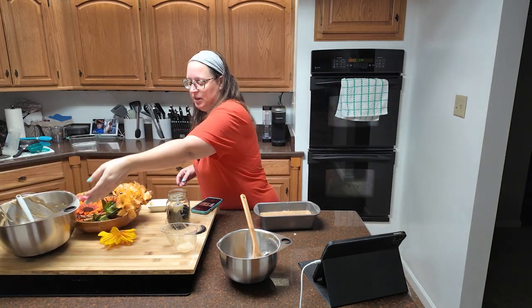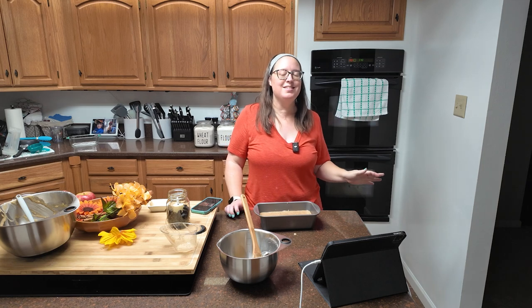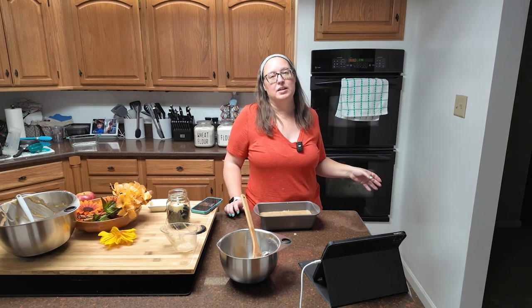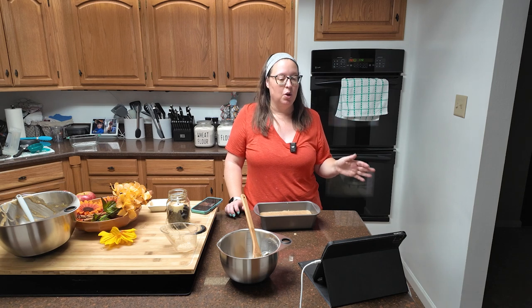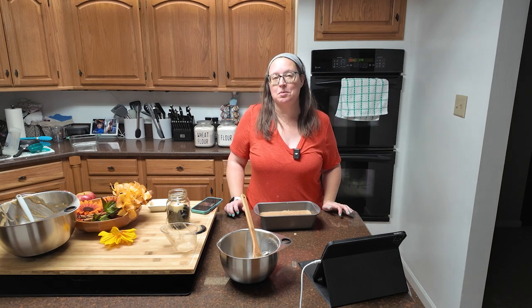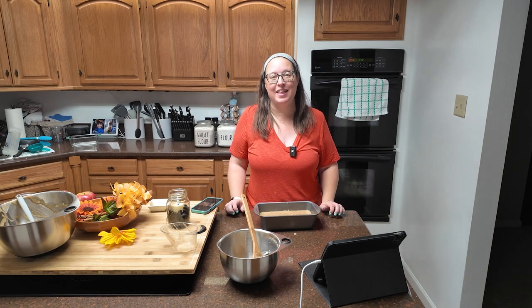My oven has not preheated all the way yet, but when it does, 55 to 60 minutes — you're going to use the toothpick method to make sure your bread is done. When it's done, take it out of the oven, cool it completely, and I will see you then.